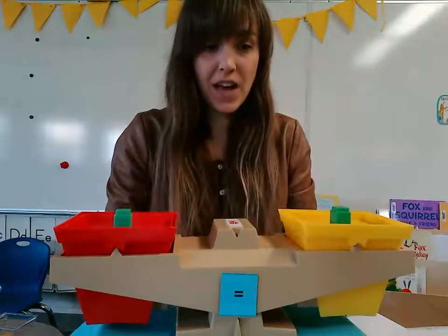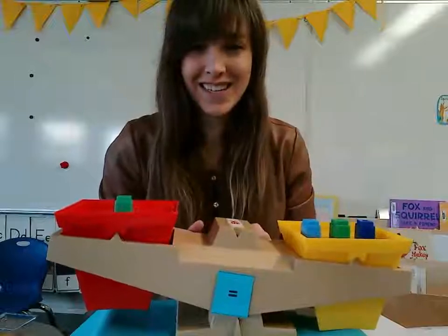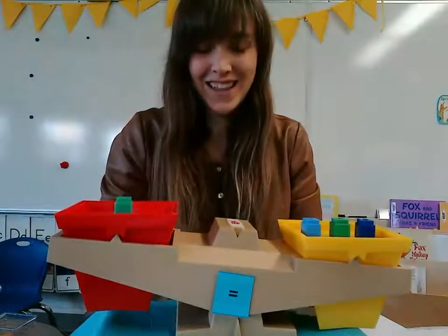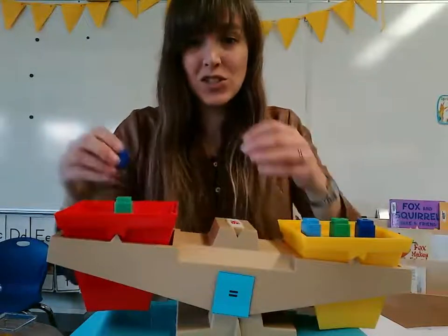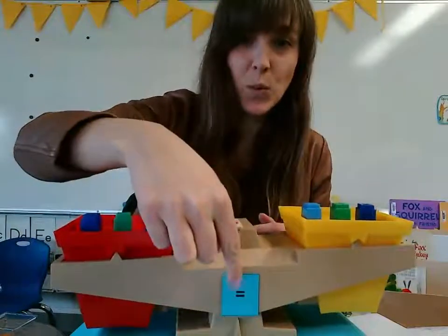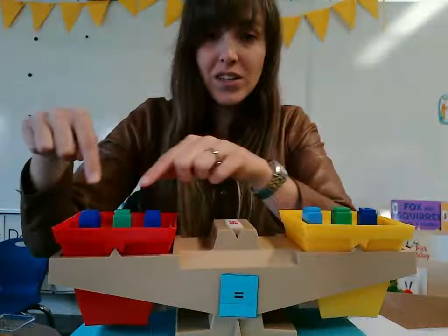What if I put two on this side? What do you think I have to put onto the other side? That's right. I have to put two more on this side. So now it's balanced. Now it's equal. Three is equal to three.